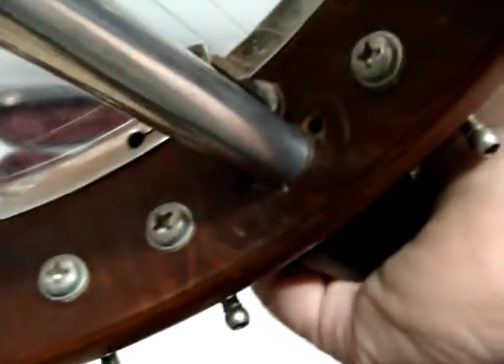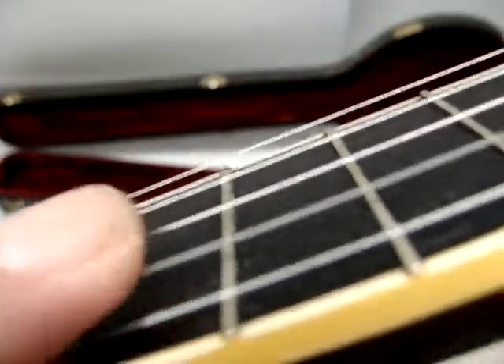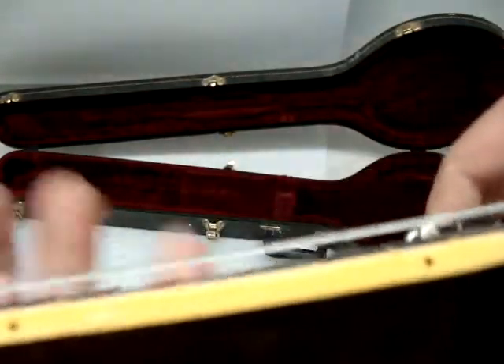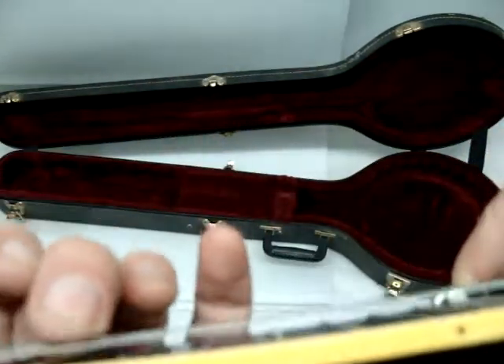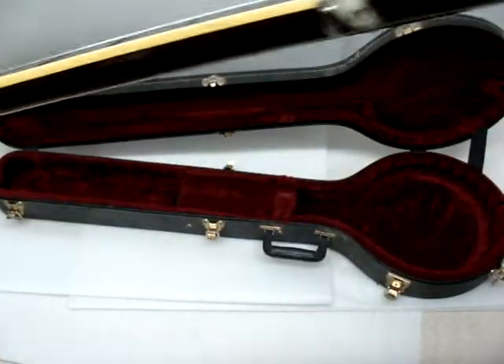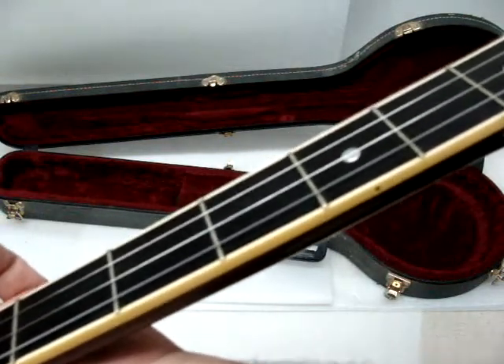It seems to have really good action. I just want to show that all the notes work and there's no dead frets or any buzzes or anything. I think so.